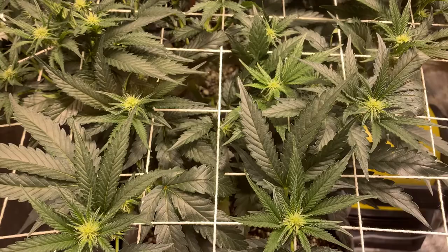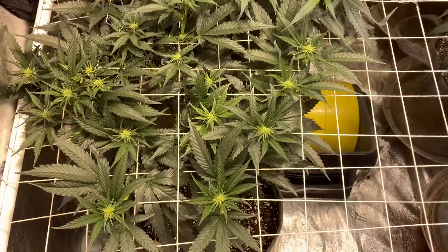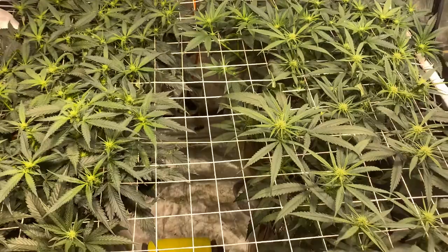For nutrients — what am I using? Connoisseur Grow from Advanced Nutrients, A and B. Then I'm giving her Bud Candy, and she's also getting some Big Bud potash — a nutrient supplement additive, potash booster.